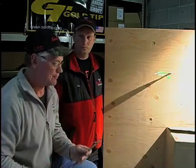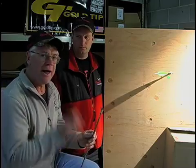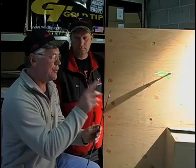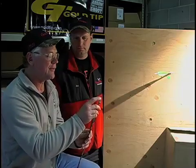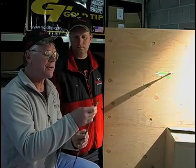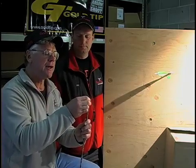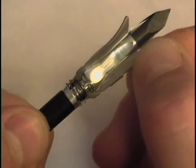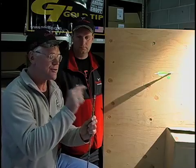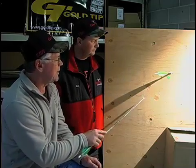That problem was solved by proprietary technology that Grim Reaper owns a patent on — shock absorbing blades. When the blade contacts the target upon entry, the blades are independent. They have a spring: you can take a blade and carefully push down on it toward the fletch, and you'll see it has a shock absorber effect. It moves back, and the reason it moves back is because that allows more time for the tip to penetrate.